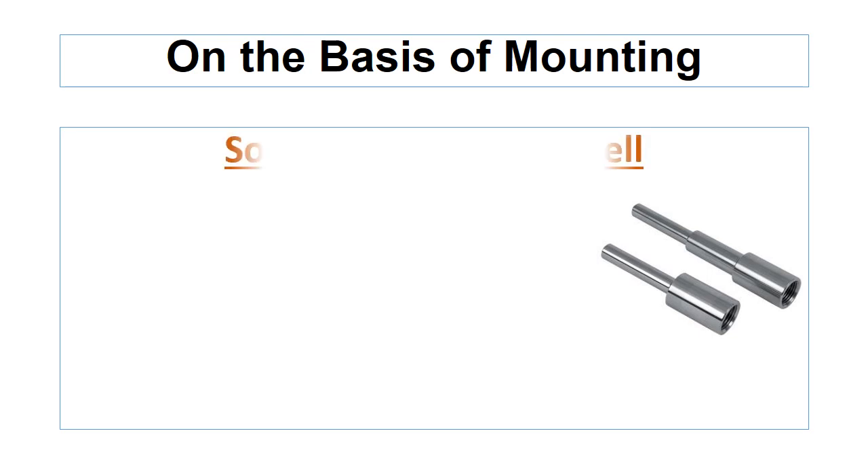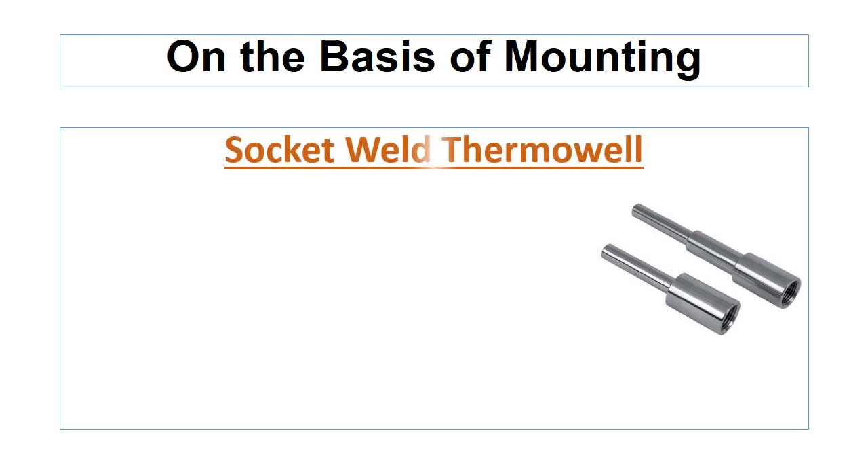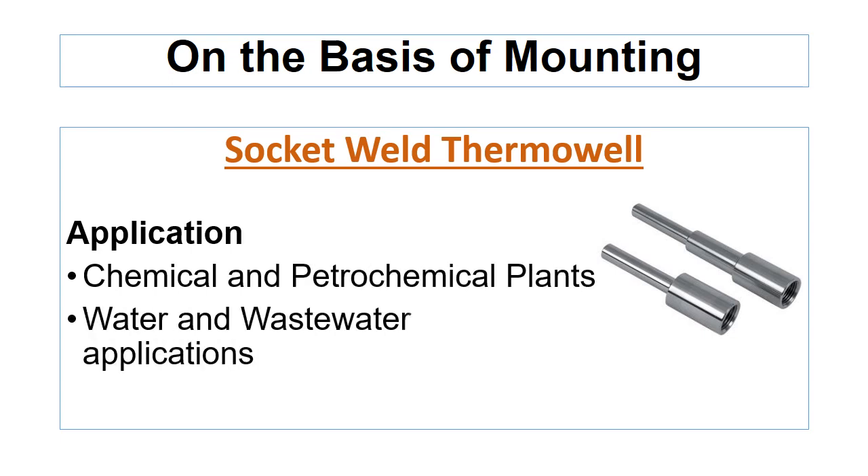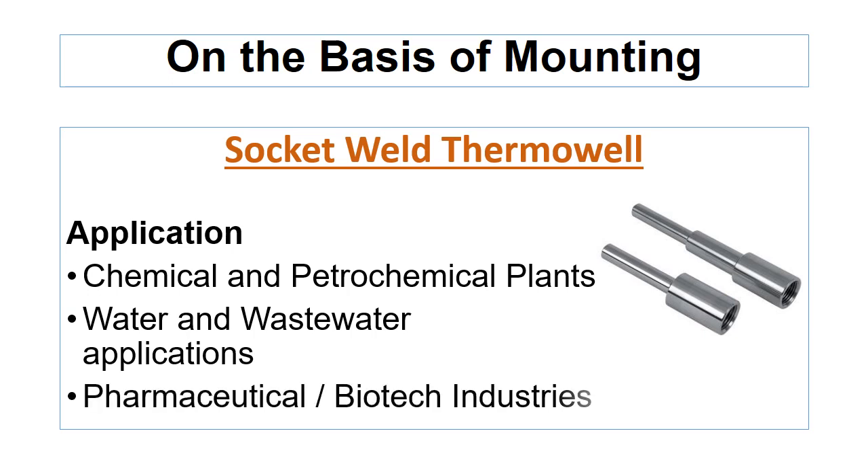The socket weld thermowell is ideal where safety and product integrity is essential. This type of thermowell can be used in chemical and petrochemical plants, water and wastewater applications, pharmaceuticals, and biotech industries.